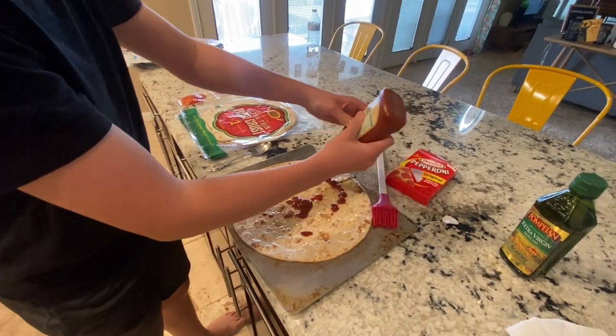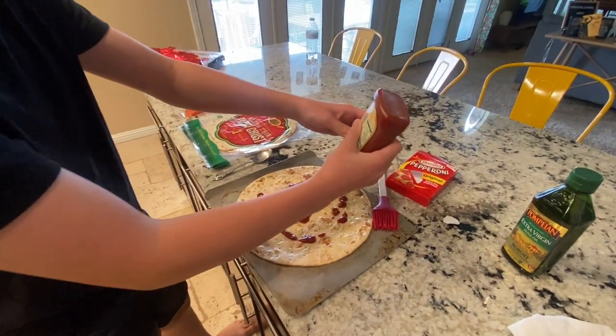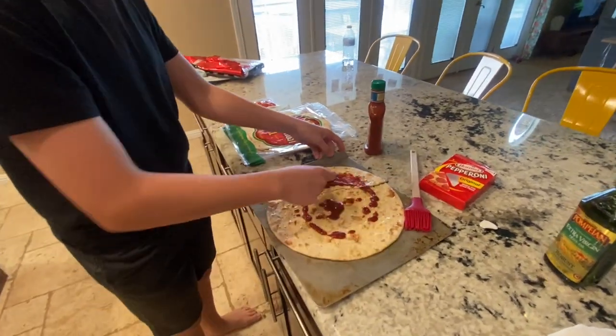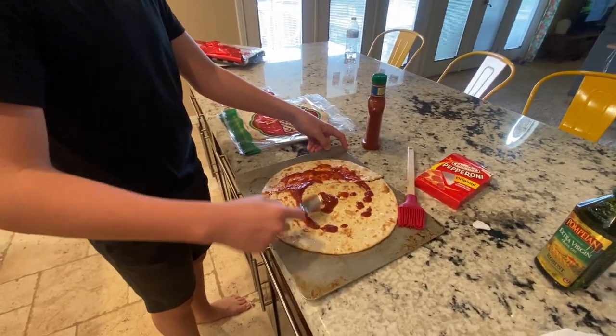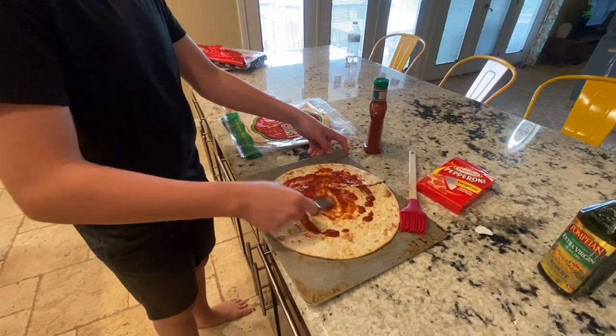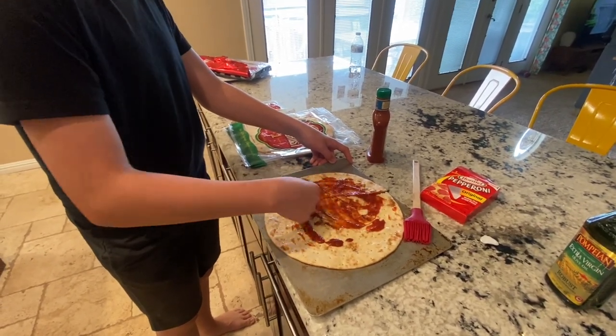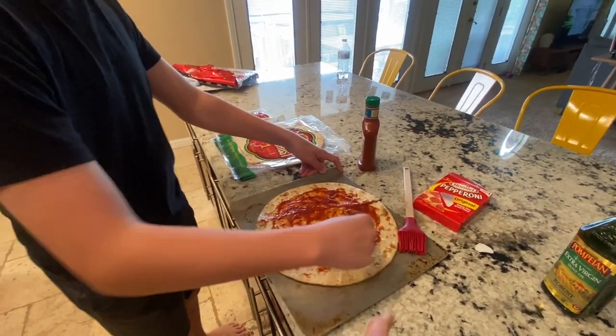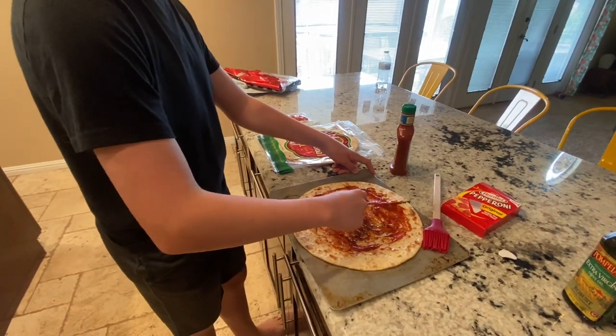Yeah, it's coming out a little bit. I don't think you want to put too much, but spread it out and then decide how much more you want. You like a lot of sauce on your pizza? Yeah, there's a certain amount where it's like too much — I think this is good. You think that's good or a little bit more on this side?